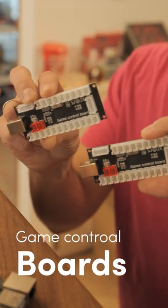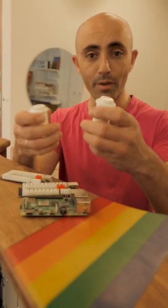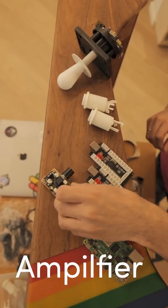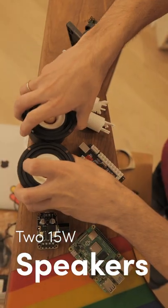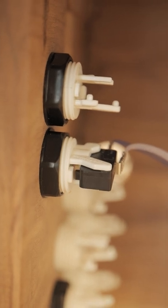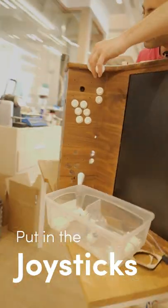That will connect to these game control boards, which connect to the buttons that you press and to the joysticks. We'll throw in an amplifier and two 15-watt speakers. We'll lock the buttons in place — this is the part that translates the mechanical motion into an electrical circuit. Now we'll put in the joysticks.